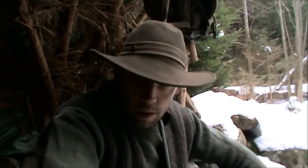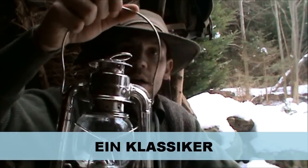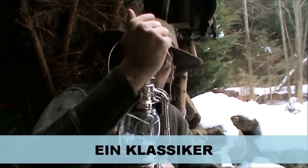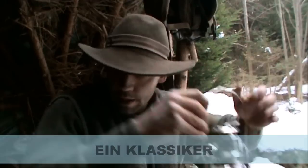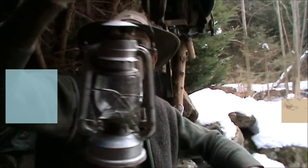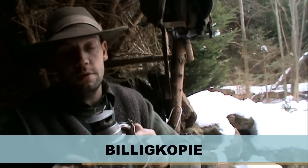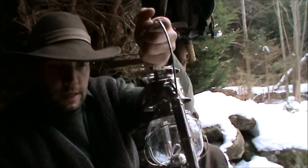Dann habe ich mir noch ein neues Spielzeug geholt, und zwar auch von der Firma Petromax – die sogenannte HL1. Das ist also eine Petroleumlampe. Die werden wir auch nachher mal ausprobieren, wenn es ein bisschen dunkler ist. Sie kostet um die 15 Euro – das finde ich vom Geld her in Ordnung. Ich hatte vorher immer eine für 5 Euro, aber die Petromax ist qualitativ schon eine andere Schiene.